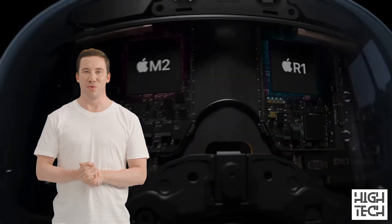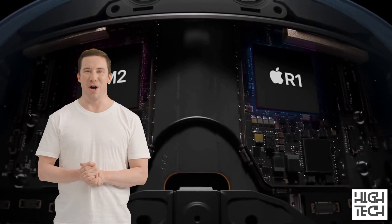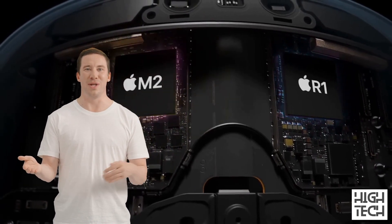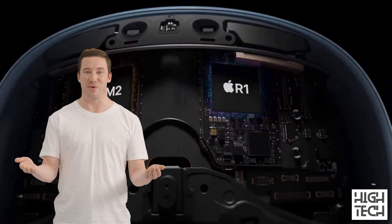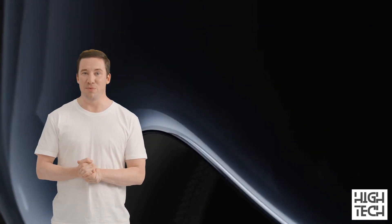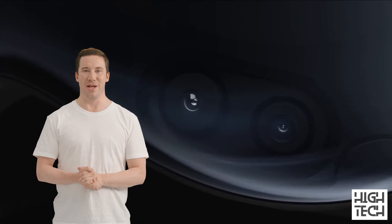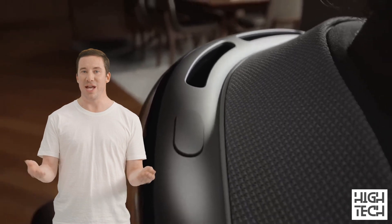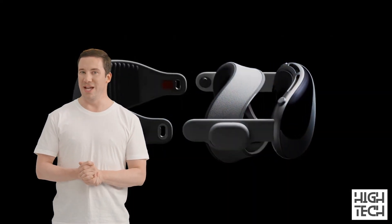The Vision Pro features two screens that will run the show. Its battery is external and meant to be kept in the user's pocket, which helps keep the device a bit thinner than the Meta Quest 2 with its built-in battery, though it's a trade-off that might not appeal to everyone. As its price suggests, the Apple Vision Pro is a premium product, with its body made of aluminum alloy and glass. Its headband is very distinctive, appearing similar to a soft cushion, and its side frames contain the stereo speakers.